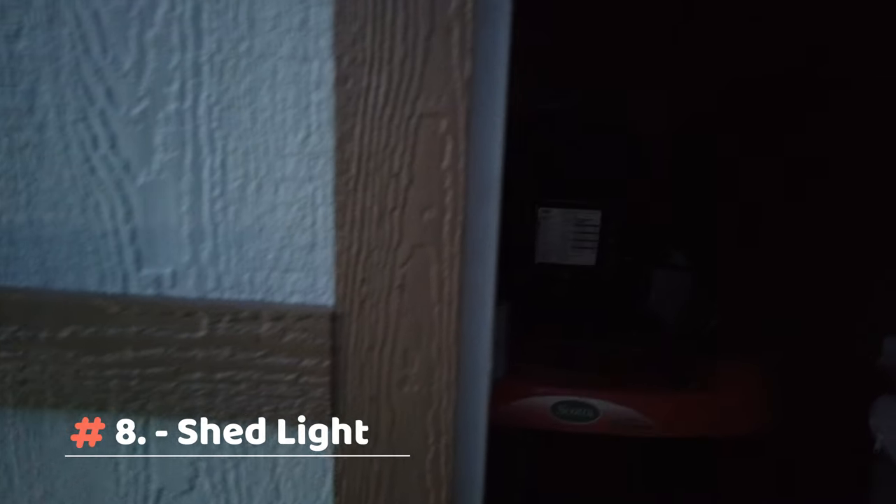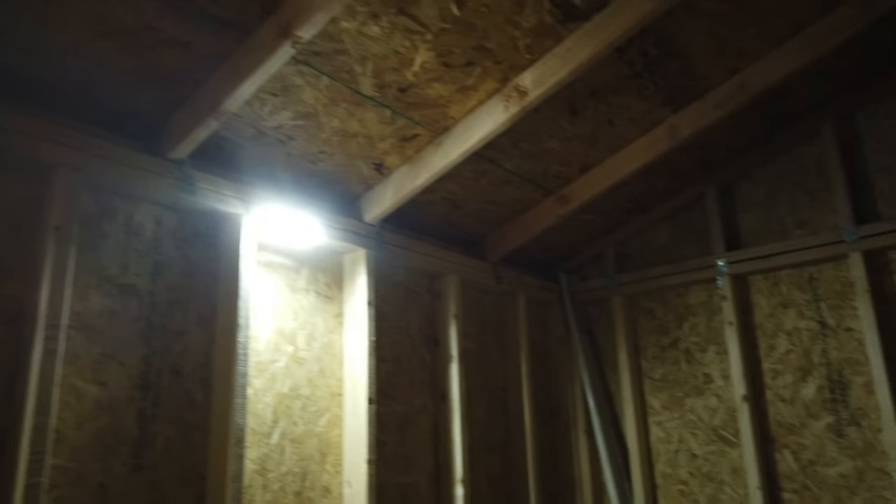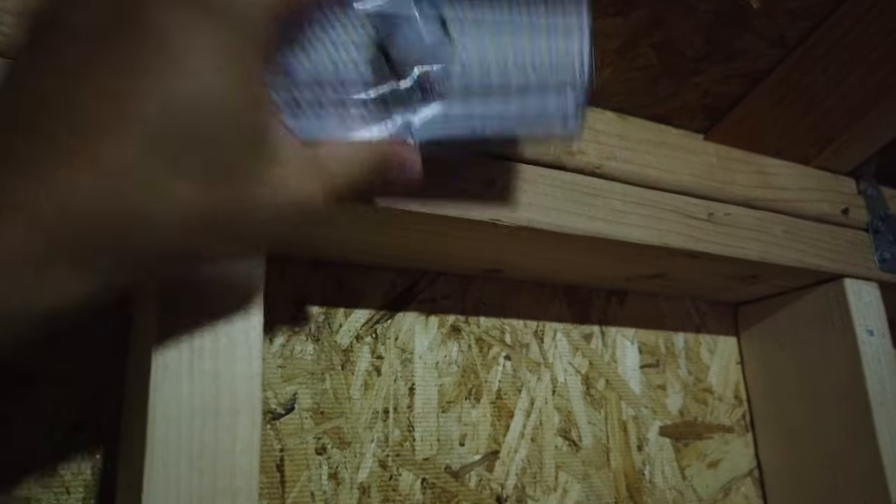Eighth: use a couple of lights to light up your shed. You can use Velcro so that you can easily remove it to recharge, or you can even use the included screws. You can easily remove it by pulling it up.